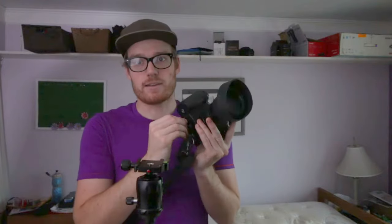So here is the trick. Here you see that my camera is attached to my sling, it's now removed from my sling, and it is now on my tripod.